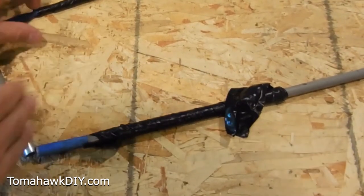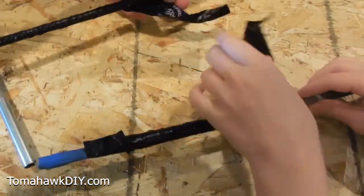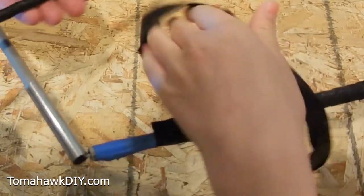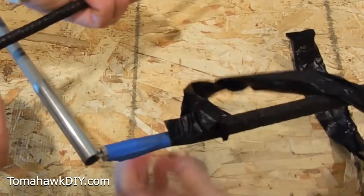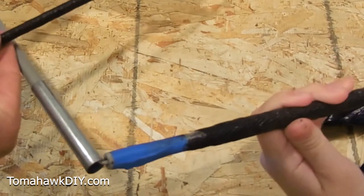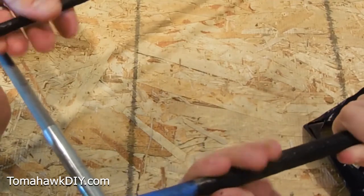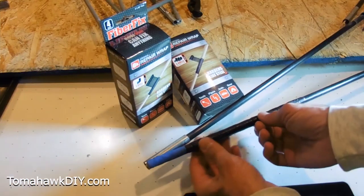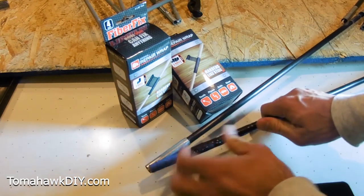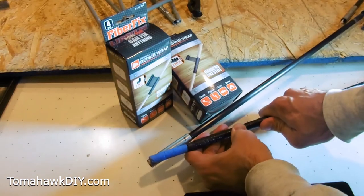Drum roll please — we're back 15 minutes later. We're going to go ahead and unwrap these. They feel dry, maybe just a touch of moisture left in them. Applying some pressure here — it certainly feels firm. Seems like a great fix. Here you can see where the FiberFix has been used to fix this tent pole. Apply some pressure and it's really hard — in fact, it's more solid than the pole itself.